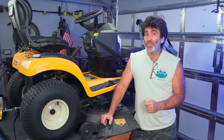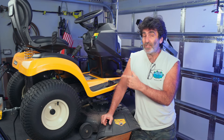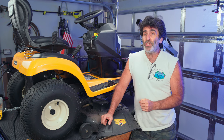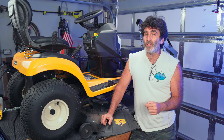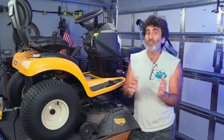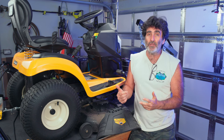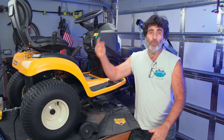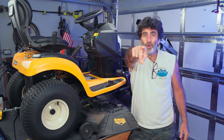In this video, I'm going to show you how to change the transmission drive belt in this Cub Cadet 46-inch lawn tractor. It's a very easy job you can do yourself at home and save yourself a little bit of money. I'm also going to show you the path of where the belt has to go from the engine back to the transmission. So stay tuned, and without further ado, let's dive right in.